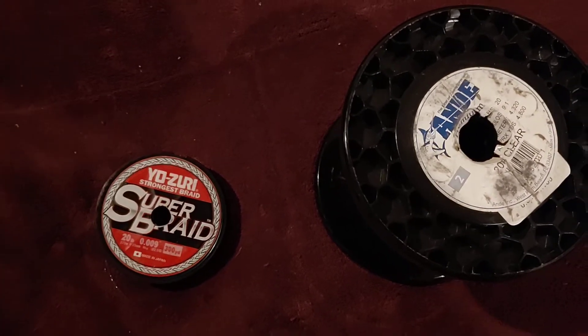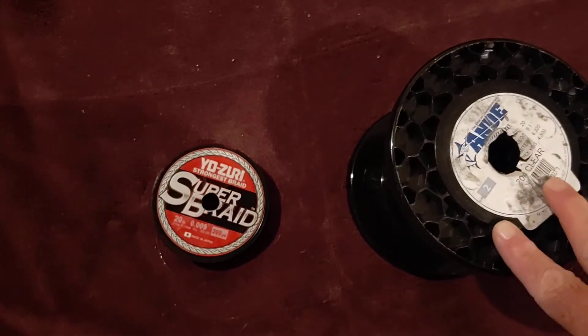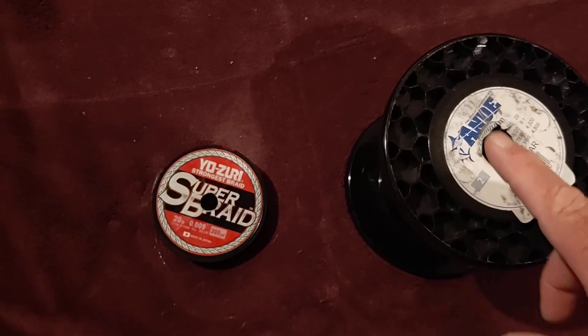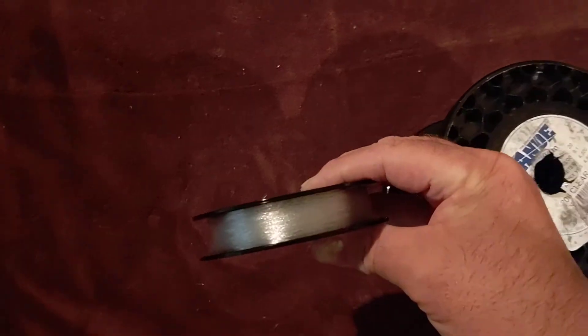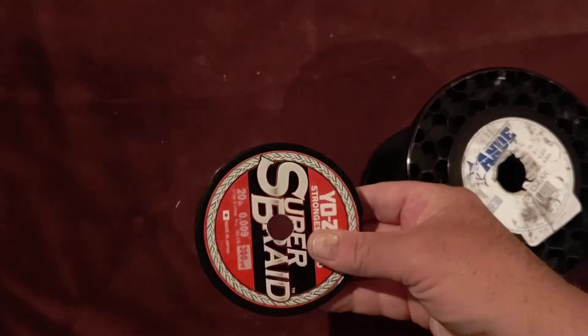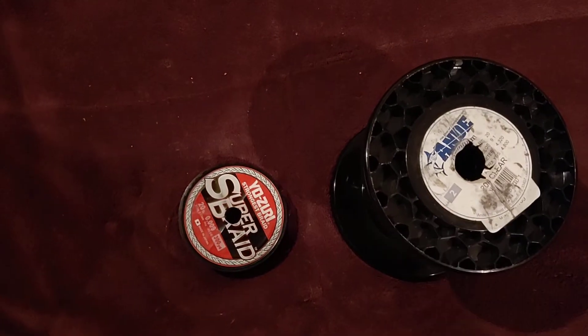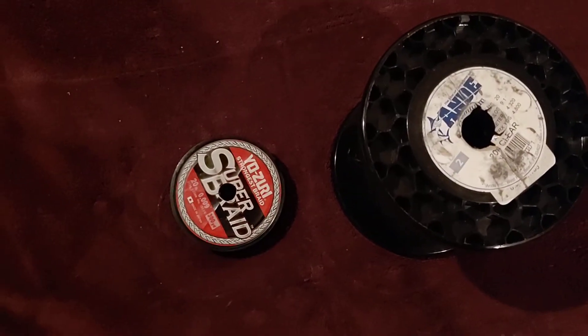My local tackle guy does this for me. This happens to be an Ande 20-pound test I use for leader material in front of my braid — I like a mono-to-braid connection. The little bit left on this spool that he gave me wound up being about 150 yards, so I used an old Yozuri spool I had and made it into a spool of leader material.